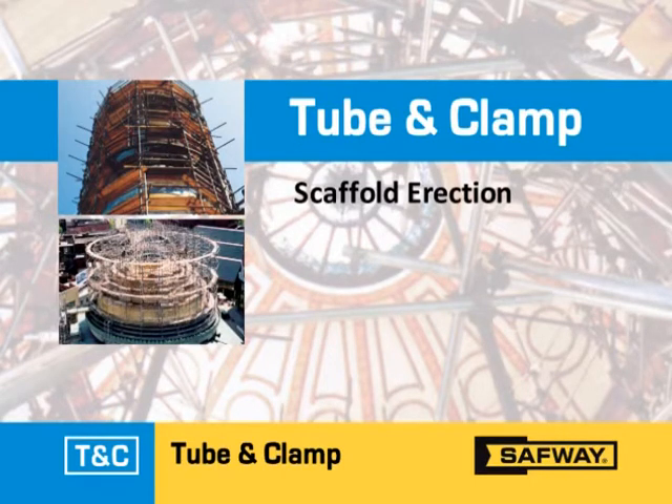Safeway's tube and clamp scaffolding presents the ultimate in flexibility. We have developed this program to give you a better understanding of Safeway tube and clamp scaffolding, its components, handling, erection, and dismantling procedures.